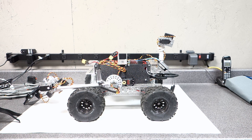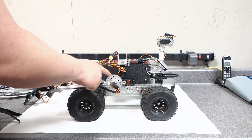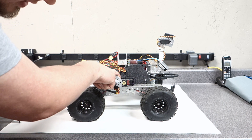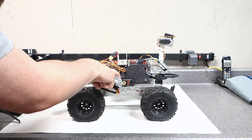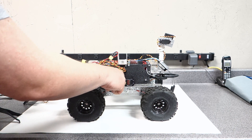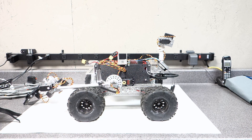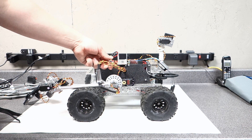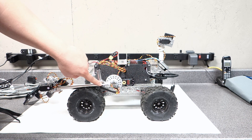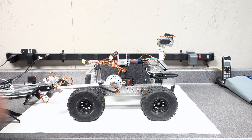This high-power torque servo here is a really nice assembly. It's got a nice aluminum bracket around it — it's an HS7950TH servo with an aluminum channel bracket, a 5-to-1 ratio. It can handle its weight and does a really good job. I've actually terminated all of the servo cables and put shrink wrap tubing around the places I thought would wear on the cable jackets.